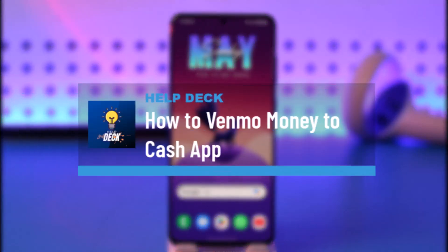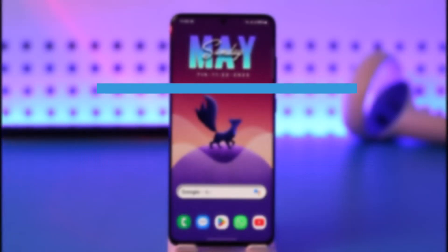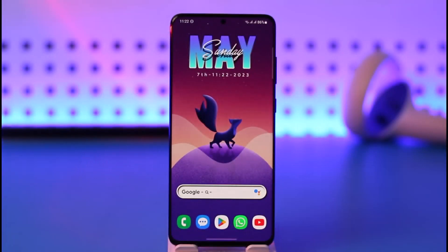How to Venmo money to Cash App. Hi everyone, welcome back to our channel. In today's video, I'll guide you on how you can Venmo money to Cash App, so make sure to watch the video till the end.